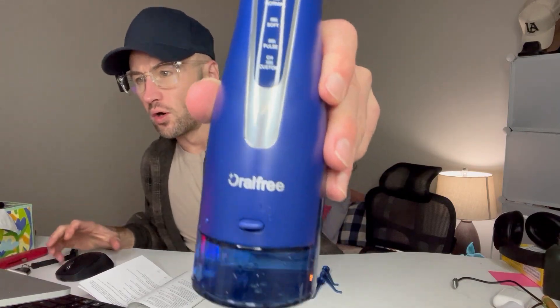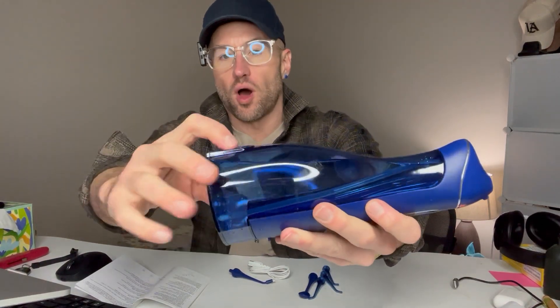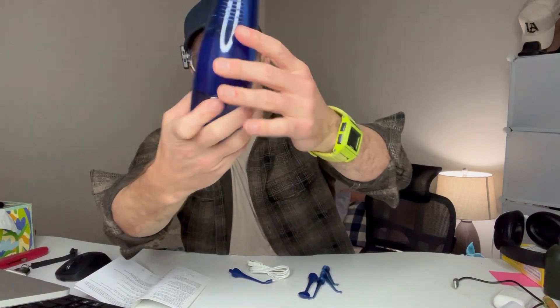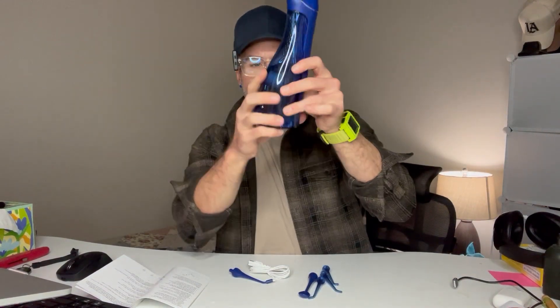We've got the Oral Free Water Dental Flosser. What this is, is a cordless water pick. It allows you to floss with the intensity of water getting injected in between your teeth into your gums. This is the unit itself — I went ahead and already filled it up with some water. All you do is just pop this top right there and run it under your sink, and the water stores in there.